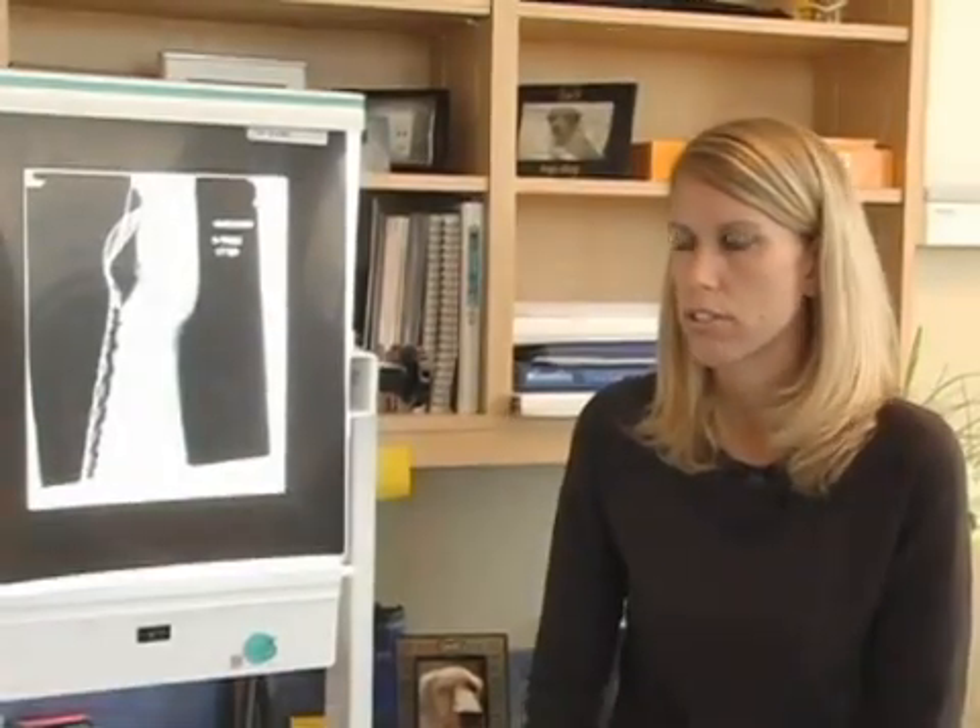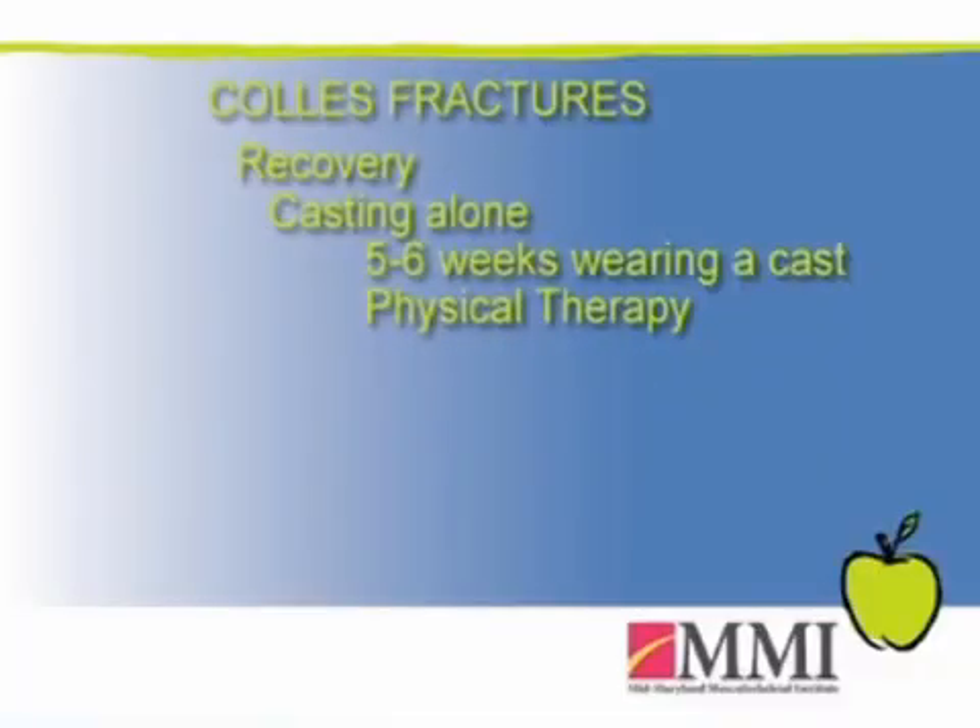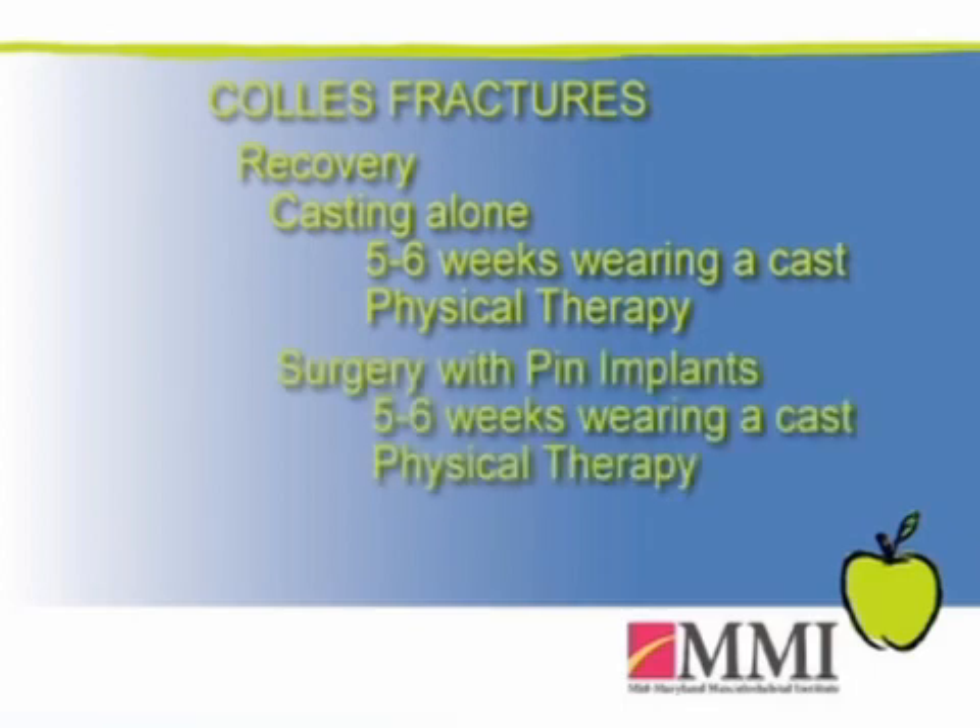In terms of recovery and rehabilitation, a fracture treated in a cast typically requires five to six weeks of casting, followed by therapy to regain range of motion. With surgery using pins, it's about the same amount of time.